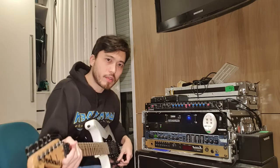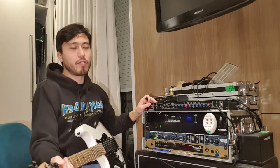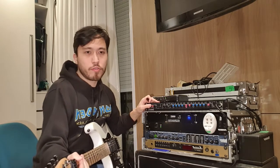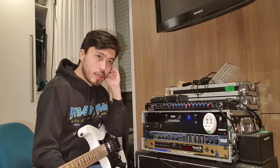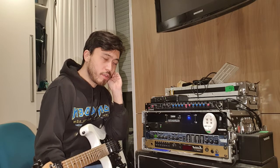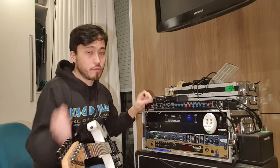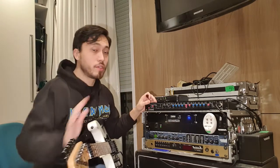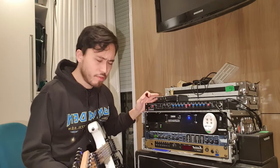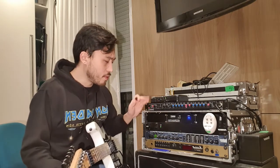Hi guys, today I'm gonna talk about this GK 2000 CPL. That's a unit that Adrian and Dave used back in the day, in the late 80s — I believe in the 7th tour. The only difference to this unit, to their unit, is that they had the 2000 cell, 1100 cell, something like that, that has the power lamp built in, but the tone is the same, everything is the same.